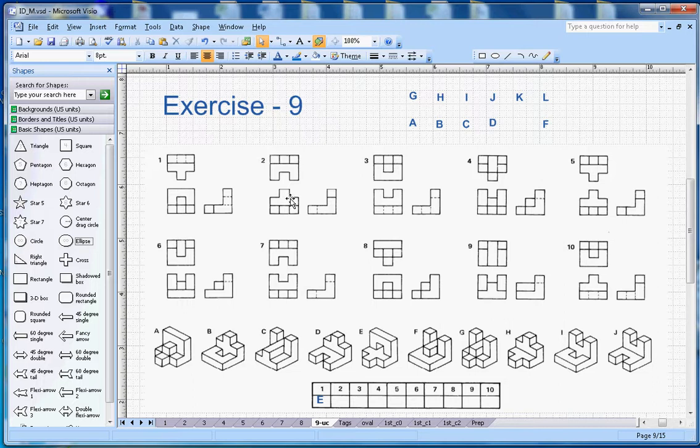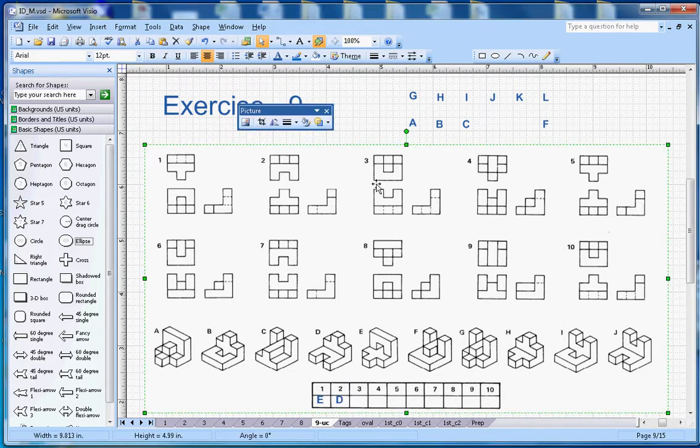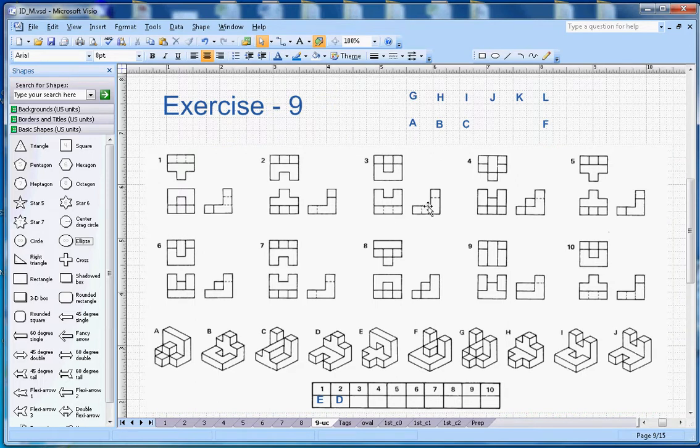For number two, the key is that on the top side you should see a square popping out, and in the plan there is a notch. Looking at the figures, D is the correct shape — so D goes with number two.